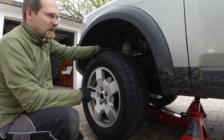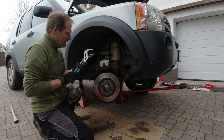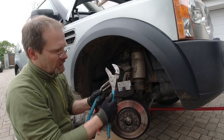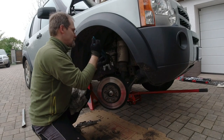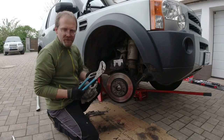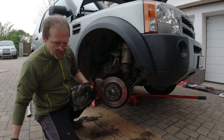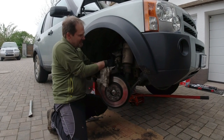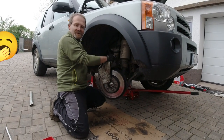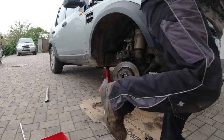This plier is called a channel lock — that's the brand name. They're not typical in Germany, but I like them a lot. We have them in all sizes. The German brand is called Knipex — some Americans call them Nipex, but it's actually Knipex. That's a very high quality German plier, and they have a channel lock version which is automatic — which we can't afford and nobody needs. We've had ours for 30 years and we're not going to change it.